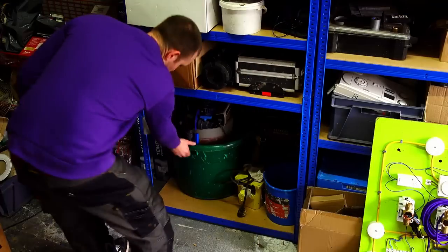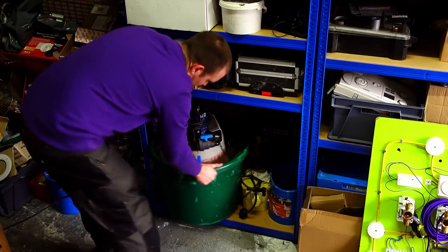I'm back at this 40-odd year old Vaillant combi. This is it - I'm going to tell the customer this is the last ditch effort I'm going to make to try and fix this boiler. I've brought with me my power flush machine and that's it.